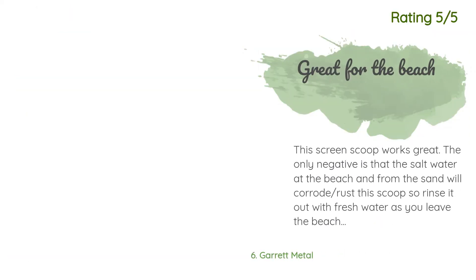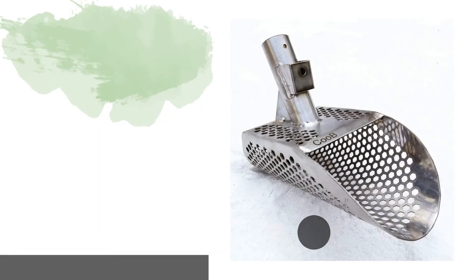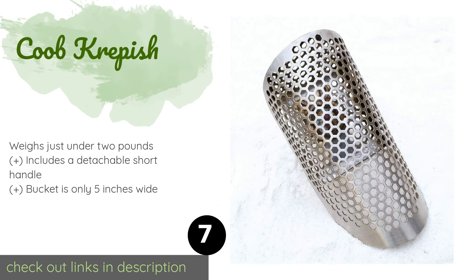Another happy customer said: 'This screen scoop works great. The only negative is that the saltwater at the beach and from the sand will corrode and rust this scoop, so rinse it out with fresh water as you leave the beach. I rinse it off at the showers before I leave. Very tough, strong, and easy to use.' The next product on our list is the Kube Crepesh.